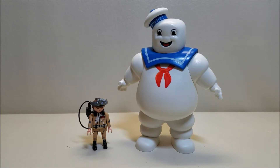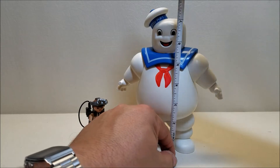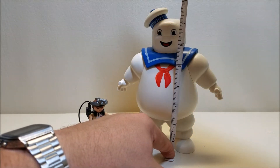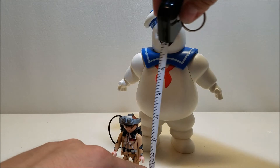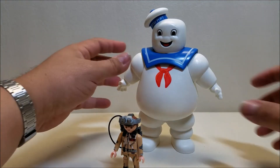Since we're just now opening it and you saw me open it just now, I haven't had any hands-on experience with this. Let's go ahead and do something that I never do on camera — let's measure this Stay Puft here. It looks like he's about just a little over seven inches at the top of the head, eight if you go to the top of the hat. Our Playmobil figures are about three inches tall, so yeah, very cool.